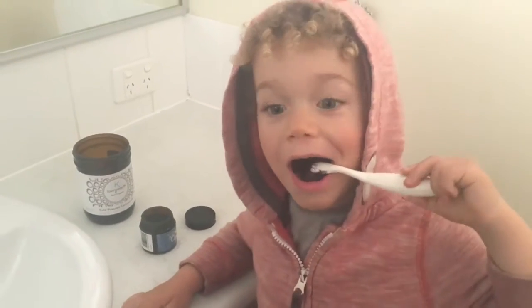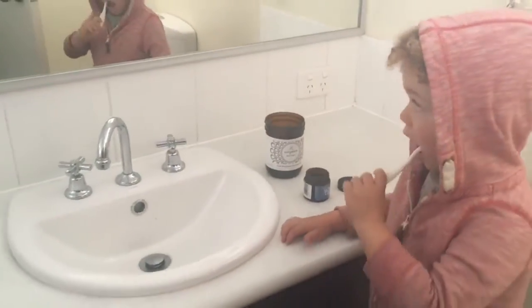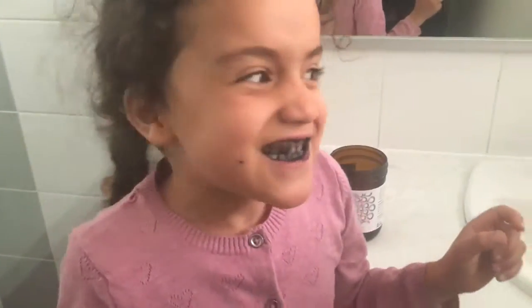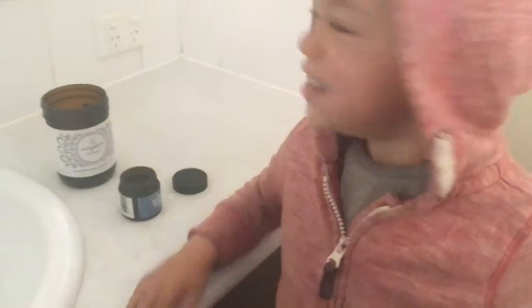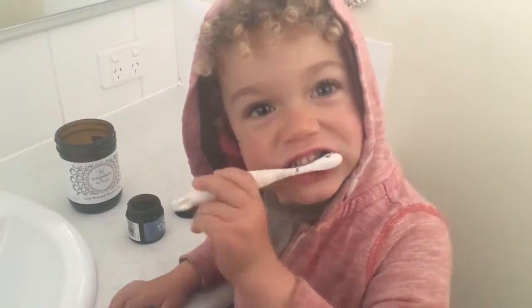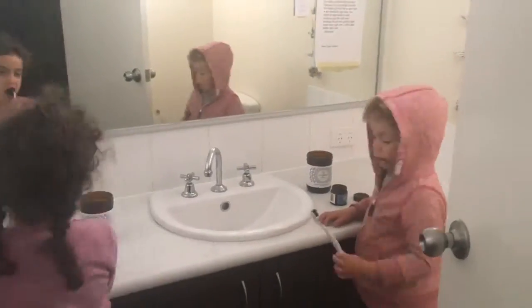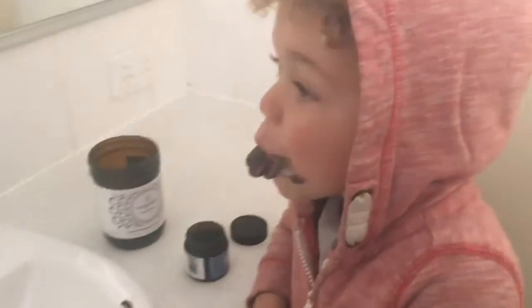And then we start to brush. Then you just brush as you normally would with your toothpaste. Now, it may be a bit different at first because it's a powder. But just keep your mouth closed as much as you can. And as you can see, these guys aren't getting too messy.